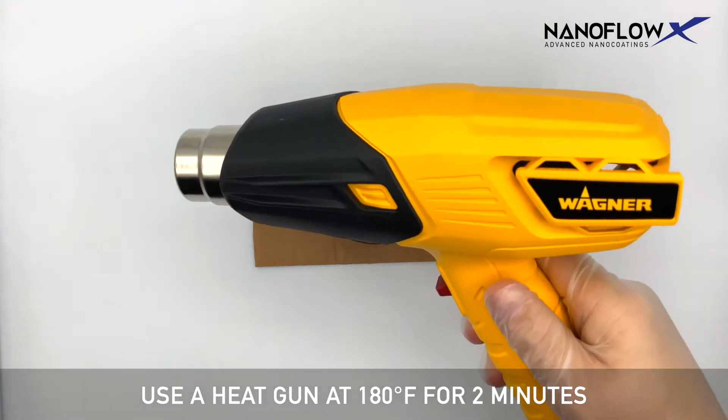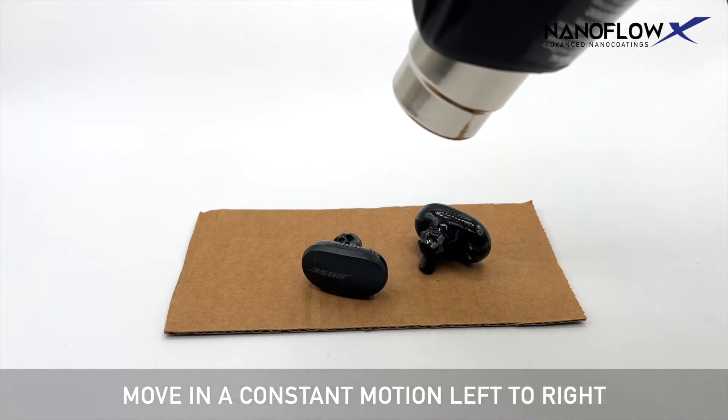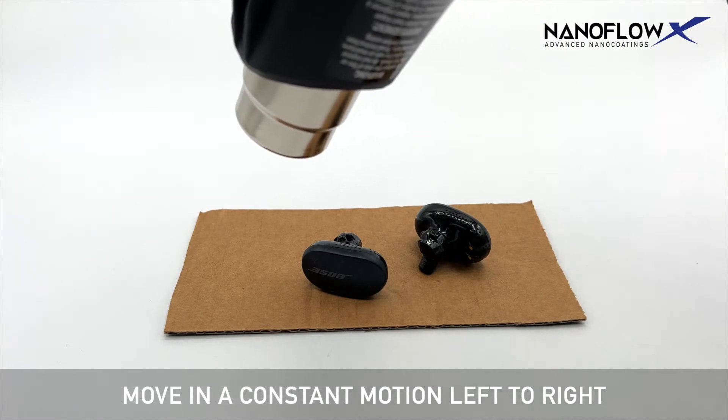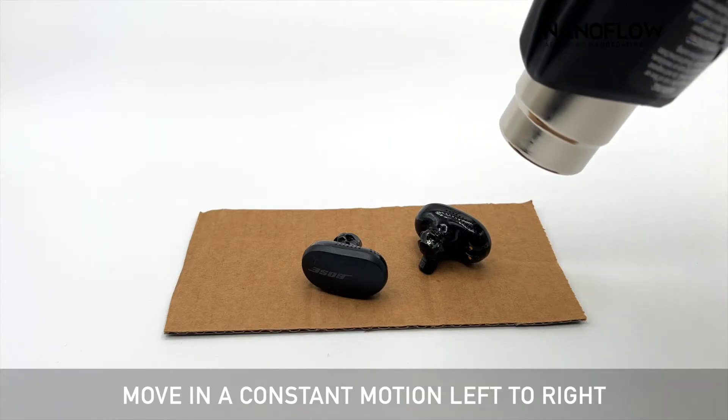Use a heat gun at 180 degrees for two minutes. Move in a constant motion left to right. When using a heat gun, apply heat three inches away from the component. Do not stay in the same spot for more than five seconds.